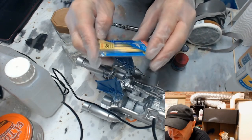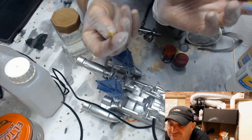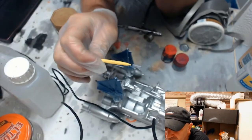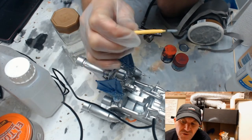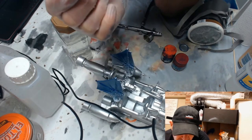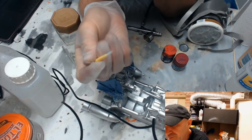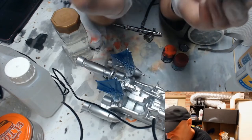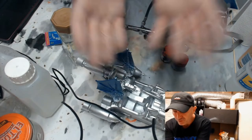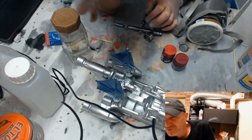One very important tip: get interdental brushes - the ones designed for people with braces to get between their teeth. These are also really really good for cleaning out the nozzle of an airbrush. I keep a couple of packets on hand. My nozzle is a 0.2 - I probably should be using a 0.3 because it clogs up a lot. These come in various different sizes and they're really really handy.